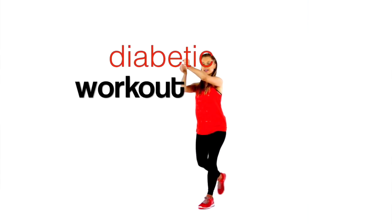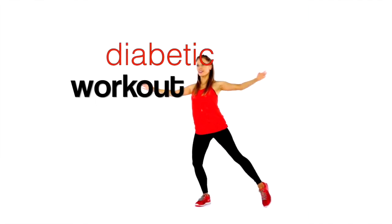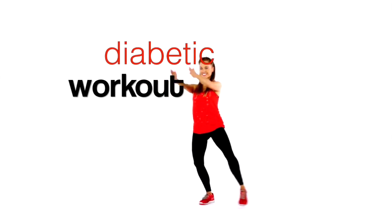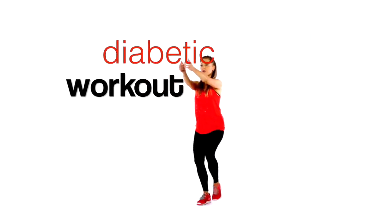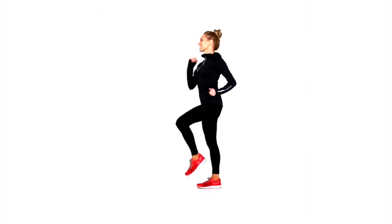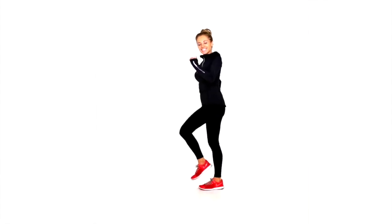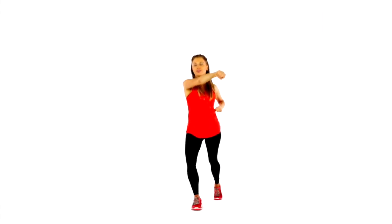I've created this four-minute low impact workout, especially for people if they are diabetic. What I would suggest is, before you do this, if you are new to exercise, it is always a good idea to talk to your doctor. It is important that you stay hydrated and always have a treatment for low blood sugar glucose to hand. I do also suggest that you check your blood sugar before you start this, just to make sure you are in a safe range.